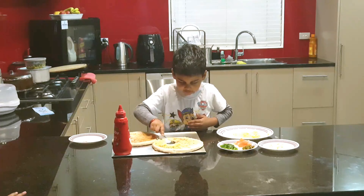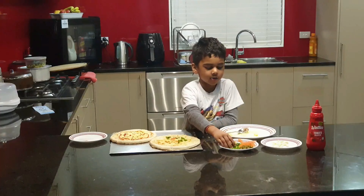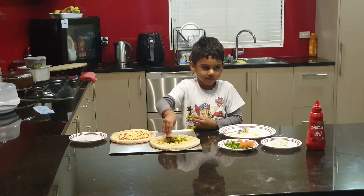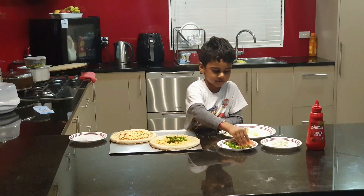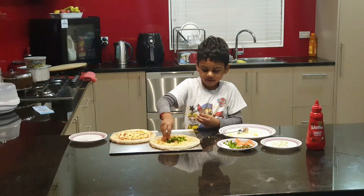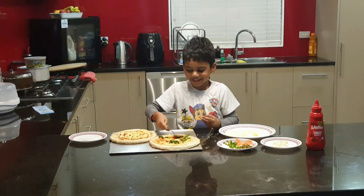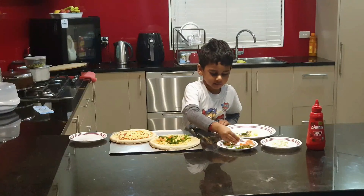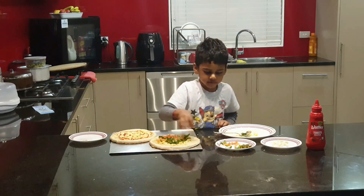So I'm putting vegetables on there — it's tomato and some capsicums all over it. More tomato there, spread it everywhere.